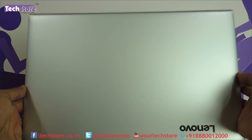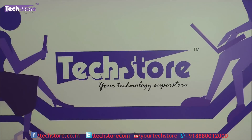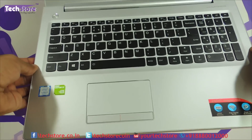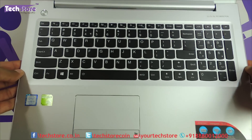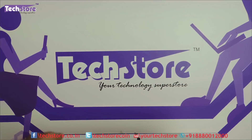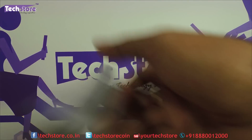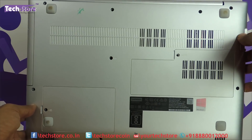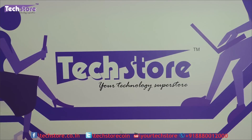So if your laptop looks like this on the top and once opened, it looks like this and the maintenance hatch is visible the way it is over here. This is the base. If this is the way your base looks like, then you can apply this procedure.